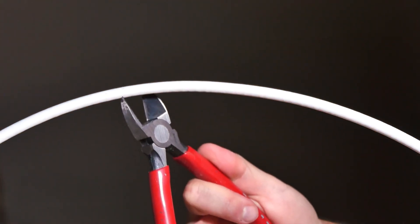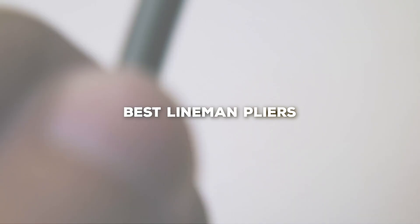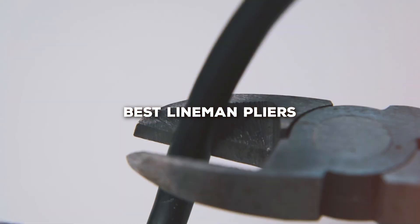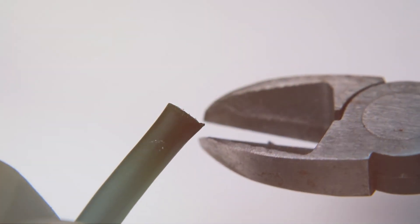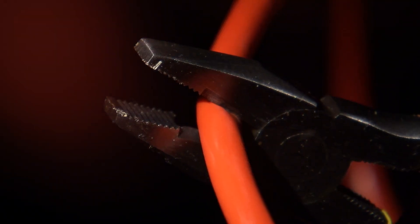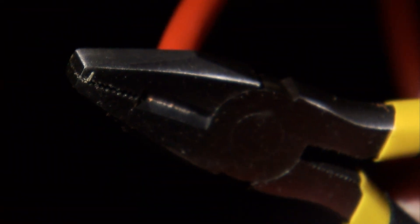Welcome back to Toolcentric. Today we've got something special in store for you — a roundup of the top 7 best lineman pliers on the market. Whether you're a professional electrician or a DIY enthusiast, these tools are essential for your toolkit. We've rigorously tested and reviewed each one to bring you the ultimate guide, so let's dive into the world of lineman pliers.